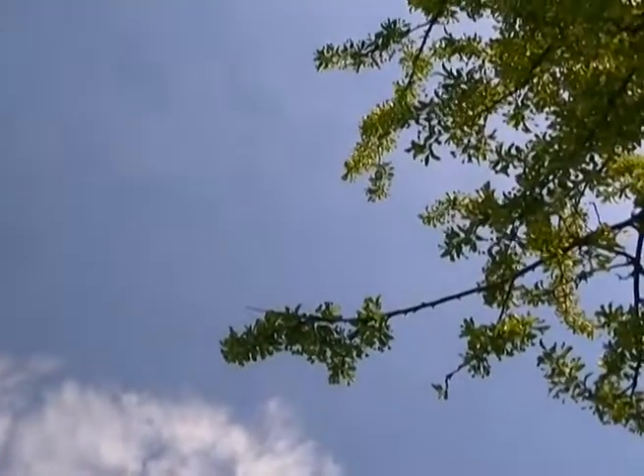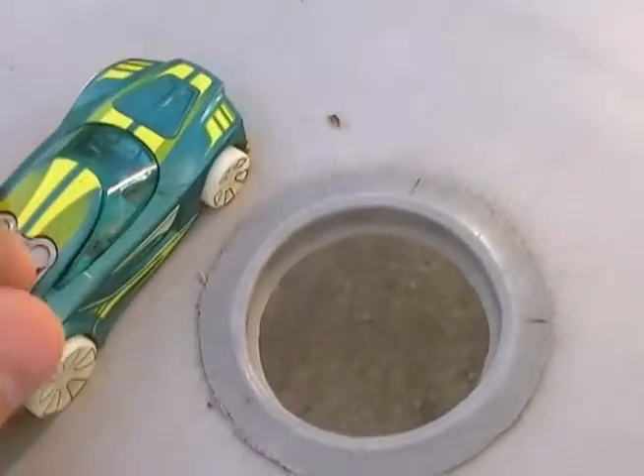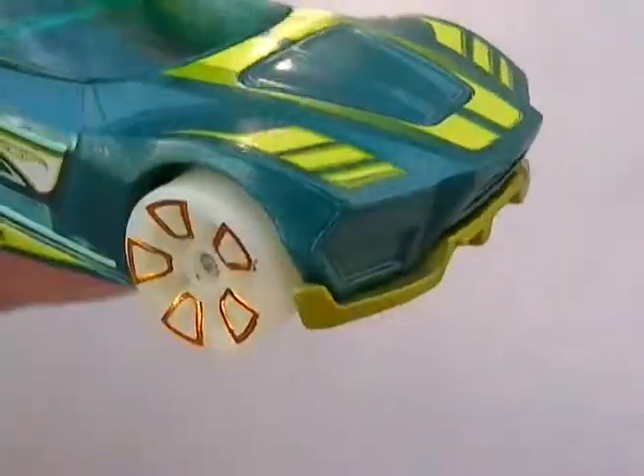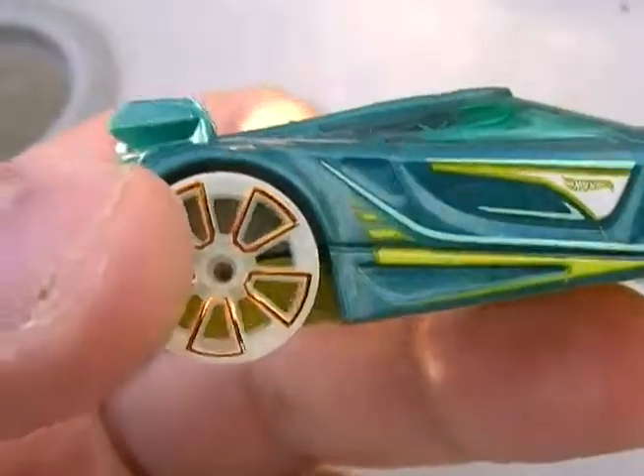The first thing we're going to crack open is the Chicane. Beautiful green color. I want to see what this looks like out of the package — it needs to breathe. Look how beautiful this car is. It's part of the Hot Wheels Glow Series. Really, really nice car. At first when I saw this car, I didn't really like it, probably because of the color they added, but it's a really nice car.